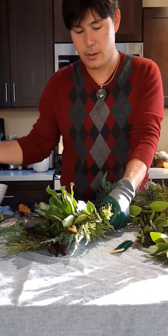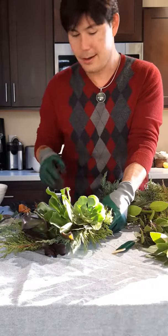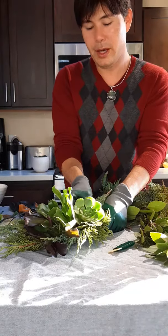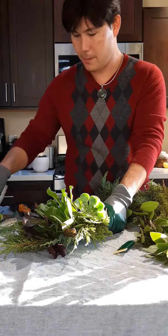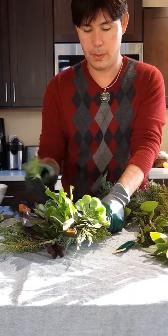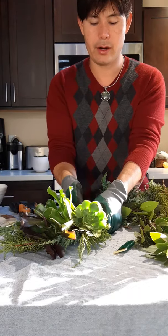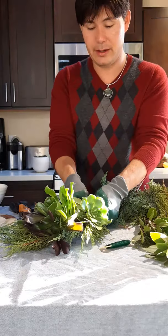I'm going to do a smaller aeonium here to keep this going. When you get your foliage, you definitely want to have enough — you don't want to run out of it. To have more foliage than you need is better because if you run out, it's not fun.